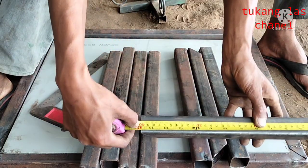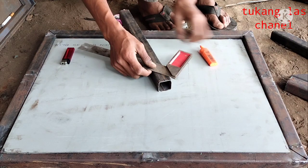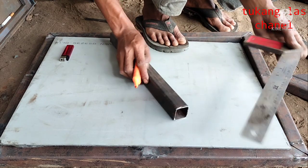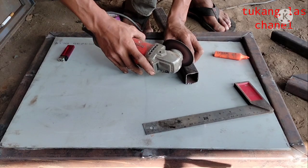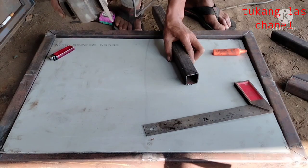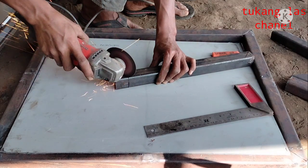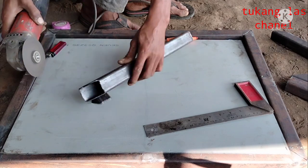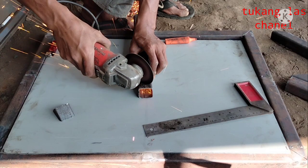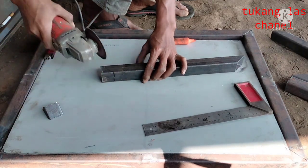On this occasion I will try to make a folding table, or a floor-level table. After I prepared the materials needed, which are 8 pieces of hollow iron 40x40, each 40 cm in length. The materials I use for making this table are simple materials so that you all can also practice or make it at home.